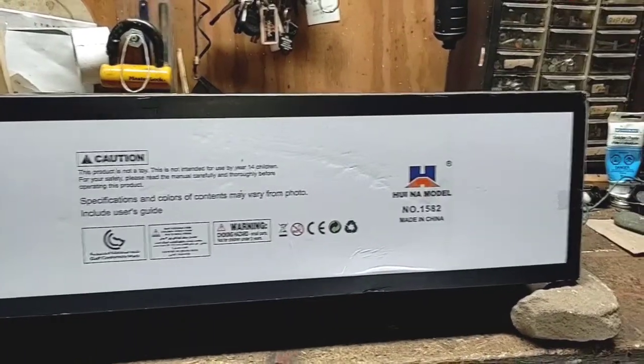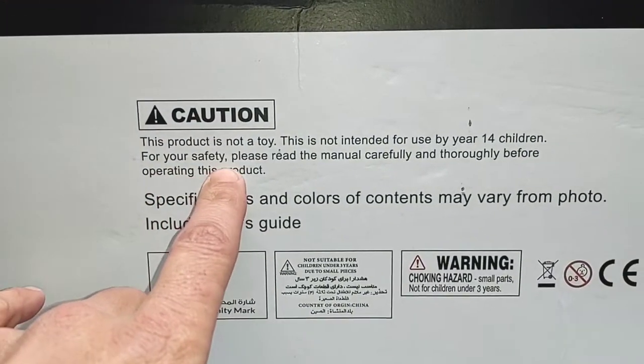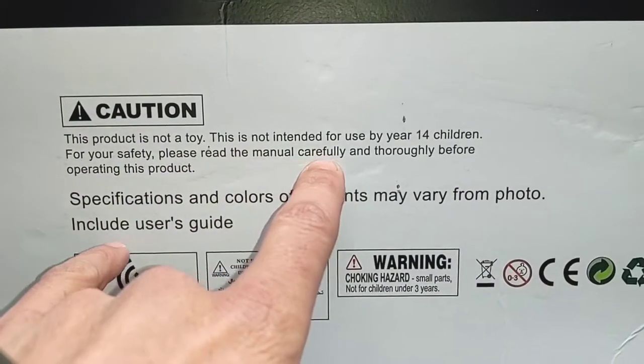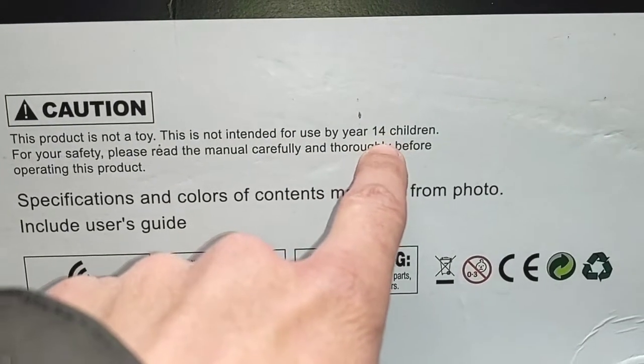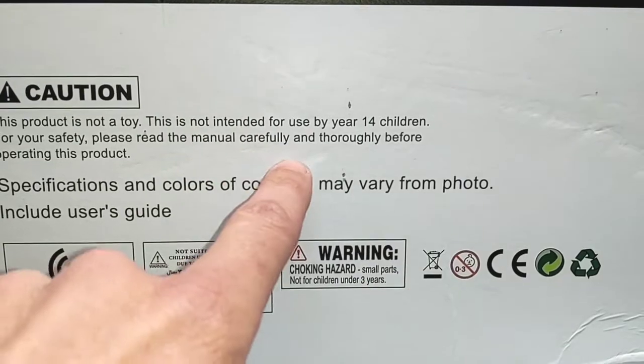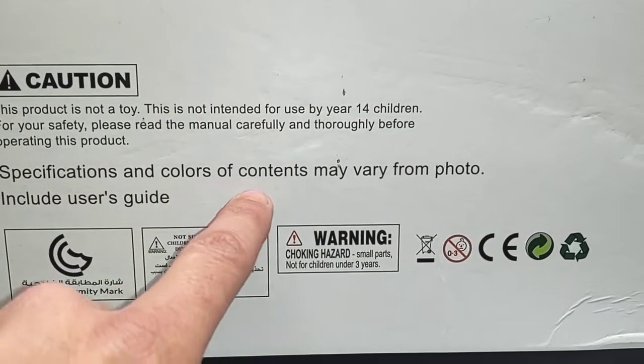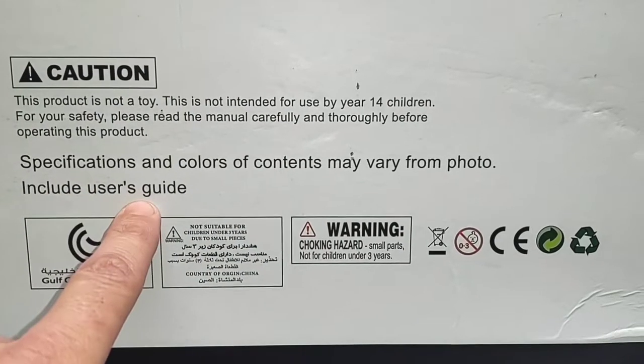Looking at the bottom of the box, last place with any kind of writing on it. Caution — this product is not a toy, not intended for use by children under the age of 14. For your safety, please read the manual carefully and thoroughly before operating. Specifications and colors of contents may vary from photo. Includes user guide.